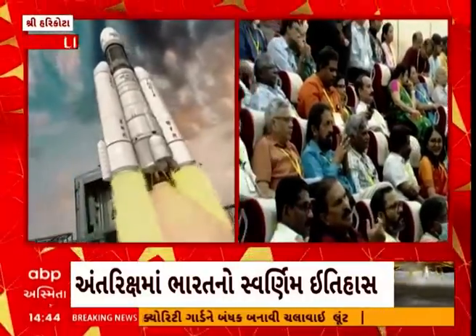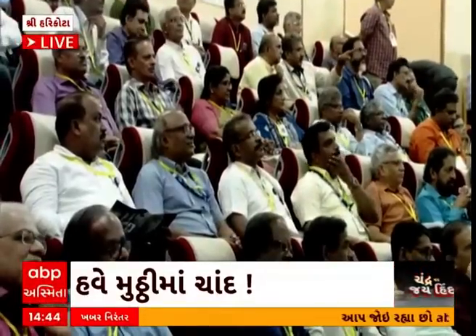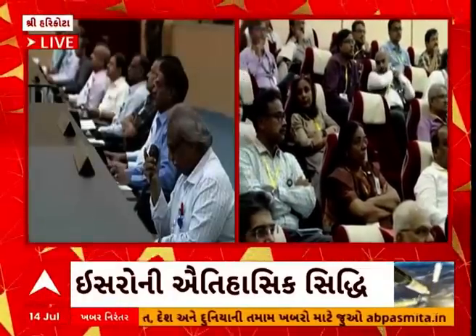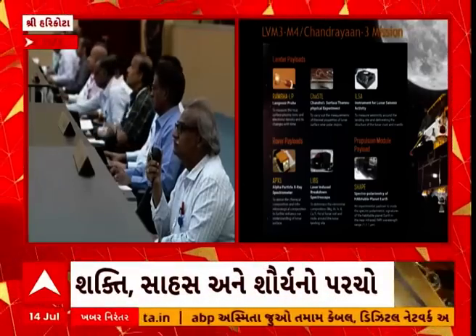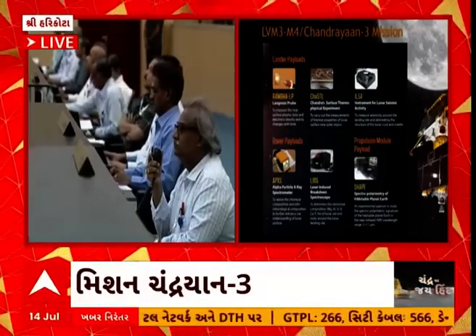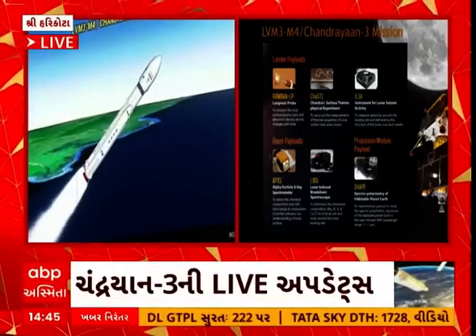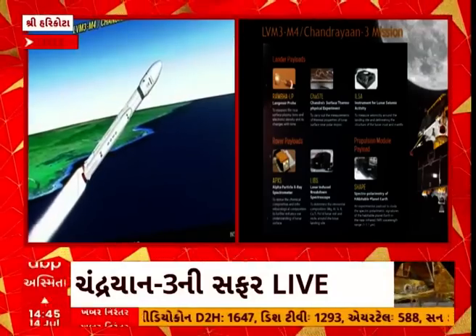Among the payloads of the lander module: a Langmuir wave probe called Rambha to measure the near-surface plasma density — the density of ions and electrons and its changes with time. The second payload is Chandra's Surface Thermophysical Experiment, or ChaSTE, to measure thermal properties of the lunar surface near polar regions. To measure seismicity around the landing site and delineate the structure of the lunar crust and mantle, the payload ILSA is included. The rover's own payloads include LIBS — Laser Induced Breakdown Spectroscope — and the Alpha Particle X-ray Spectrometer.